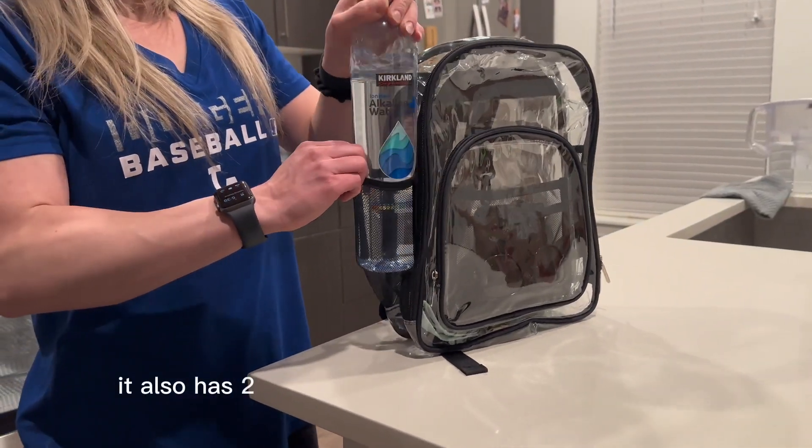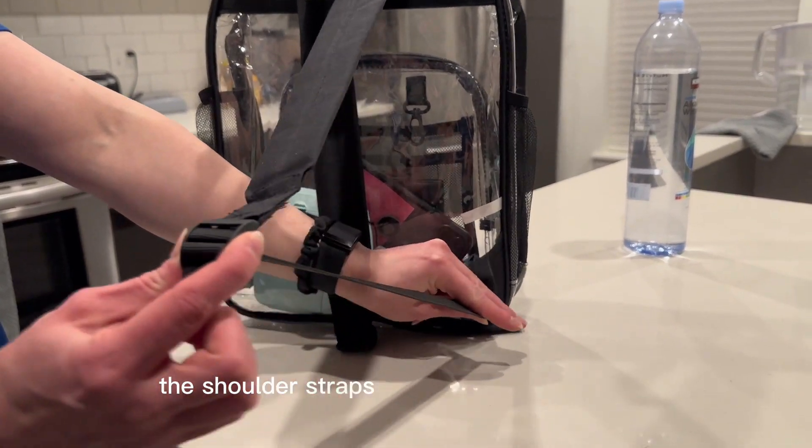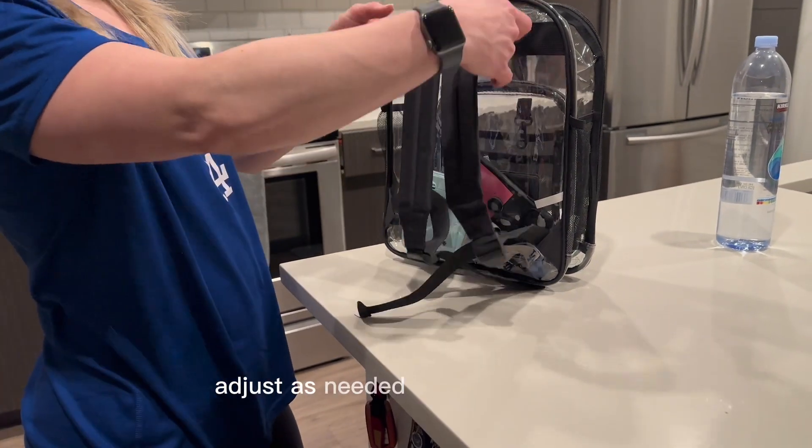It also has two side pockets that carry water bottles. The shoulder straps are super easy to adjust — look how smooth that is. Just pull the tab and adjust as needed for your comfort.